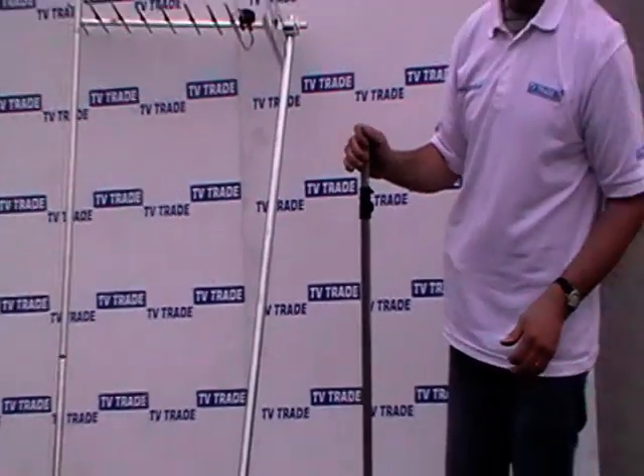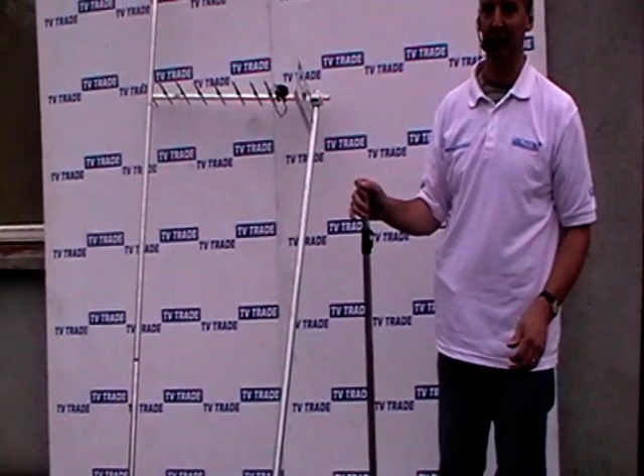So that's it from beginning to end — the telescopic pole which we sell on the TVTrade.ie website.